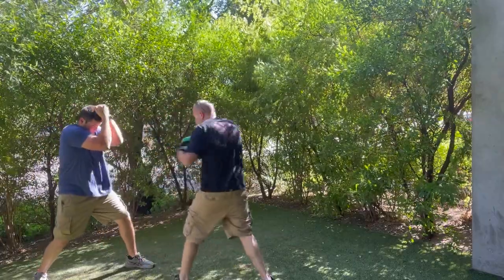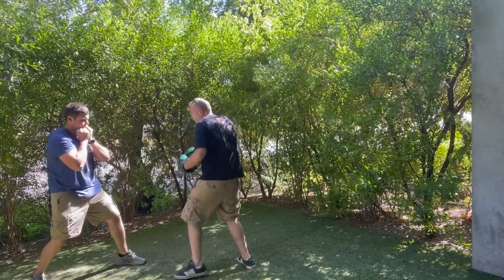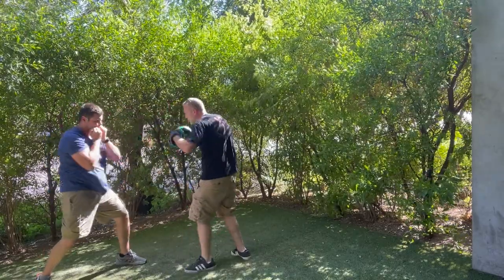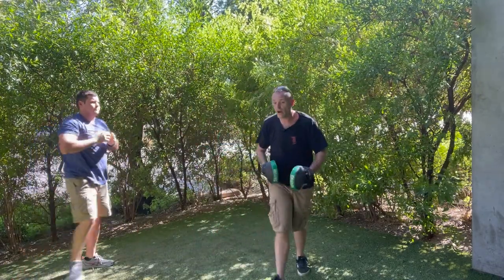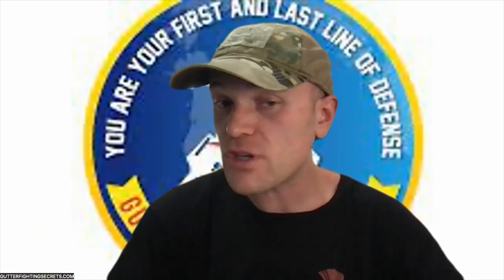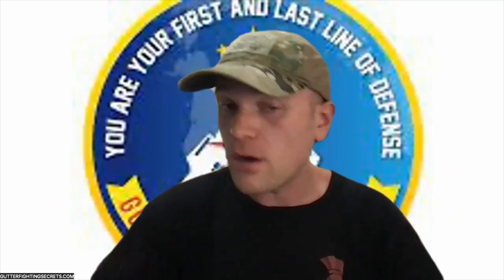I'm going to come with a jab — good. That's what we're talking about when it comes to blocking. Thanks for watching. If you like what you see, get the full fighting programs at gutterfightingsecrets.com under the hand-to-hand combat tab — it takes you from zero to one hundred. Remember: you are your first and last line of defense. See you on the next tutorial.